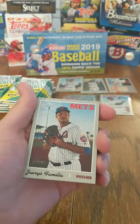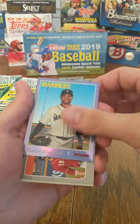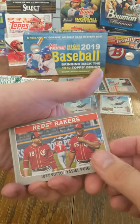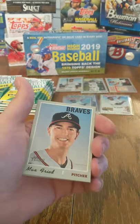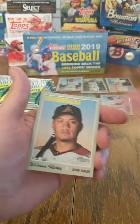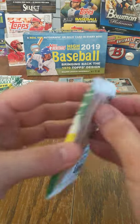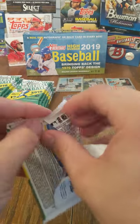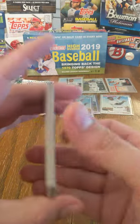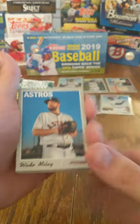Tanner Roark, Yuris Familia, Matt Moore. Chrome is Justice Sheffield — rookie. We have Reds Rakers — Joey Votto and Yasiel Puig. Max Fried, Ryan Pressly, Wilmer Flores, and Terrence Gore. I do really like going through older product trying to find rookies.